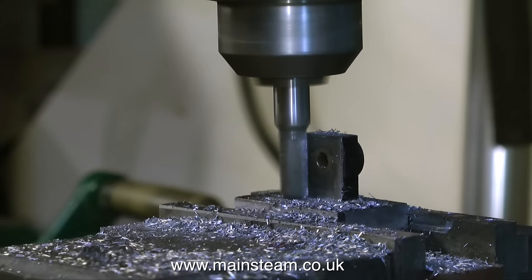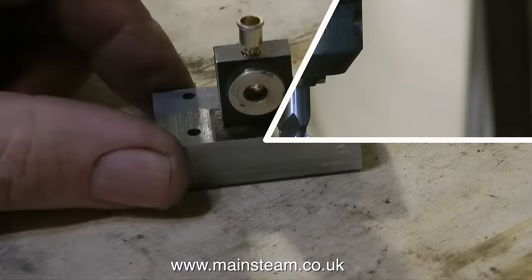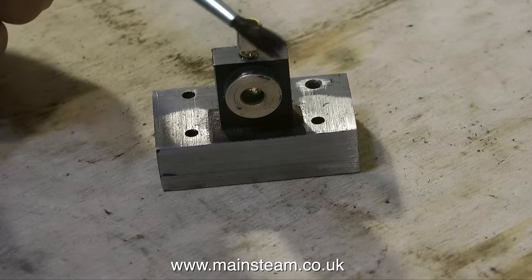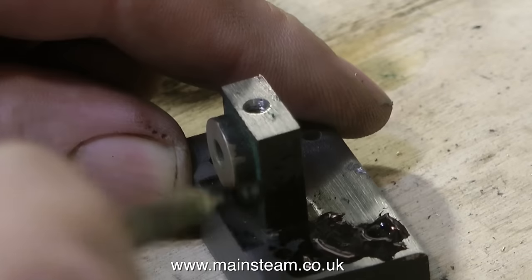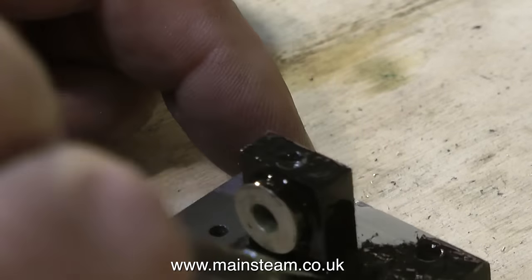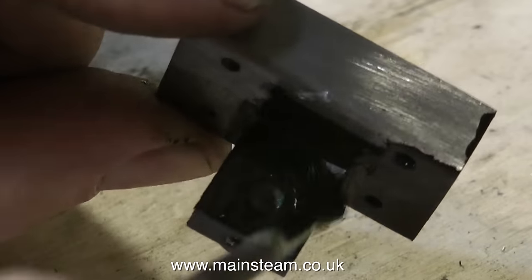I must once again apologize for using a drill chuck in my milling machine, but this is a special old drill chuck that is really stiff — it's a Jacobs chuck, as you can see. Here's the finished component complete with its little oil cup. These oil cups are from a company called 21st Century Steam, and they generally sell on eBay. Some of the stuff is pretty good — these are really nice.